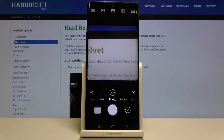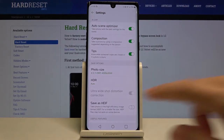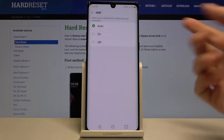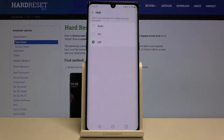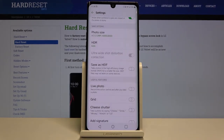Now let's go to the HDR setting. We can set it to auto so the camera recognizes when HDR is needed, turn it on for every shot, or turn it off. I suggest keeping it on auto, because HDR helps improve details in the brightest and darkest areas of the picture, making photos more beautiful.